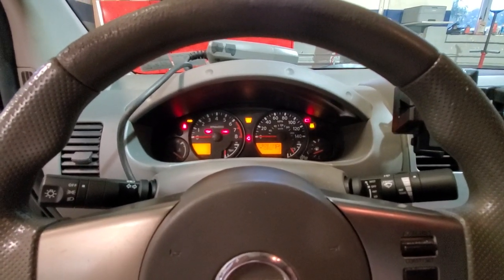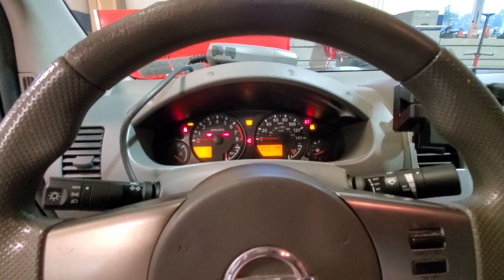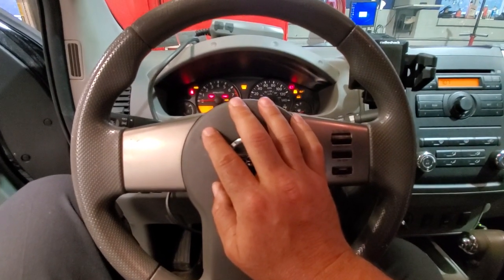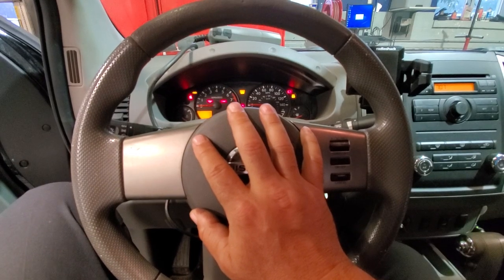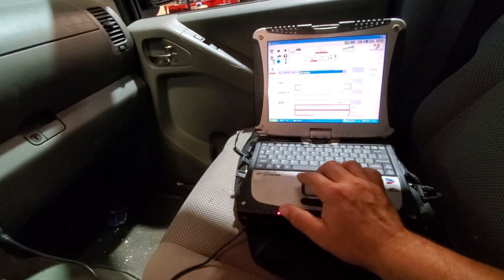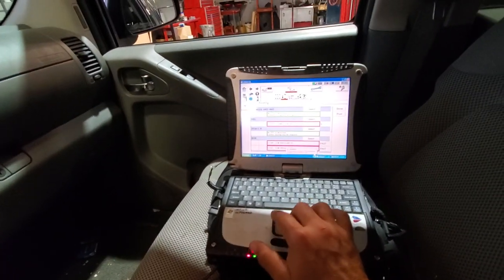Jay here, just going to show you that we have a Nissan Frontier here. This Frontier recently had a clock spring replaced. After you replace the clock spring, you have to do a steering angle sensor calibration. Let's do this real quick because my battery is dying.